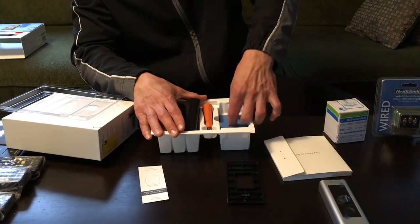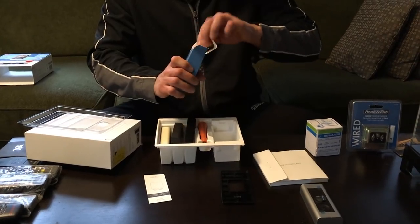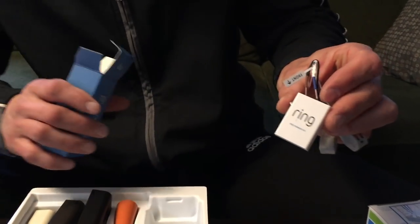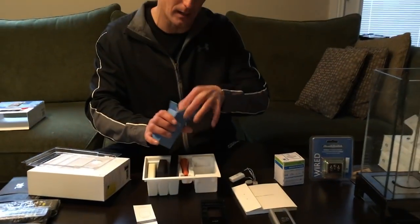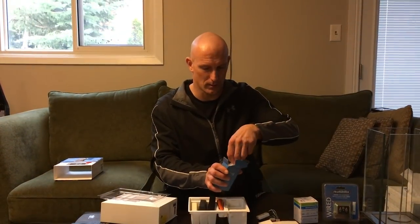Another important component in here is going to be your hardware. You'll see your wiring, which you're going to have to open up your existing doorbell and do some wiring back there. But we'll show you exactly how to do that. And of course we've got our screws and hardware.